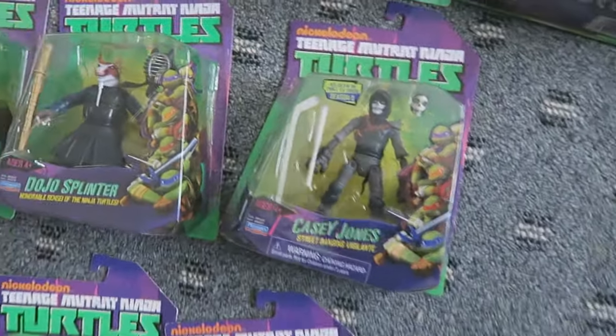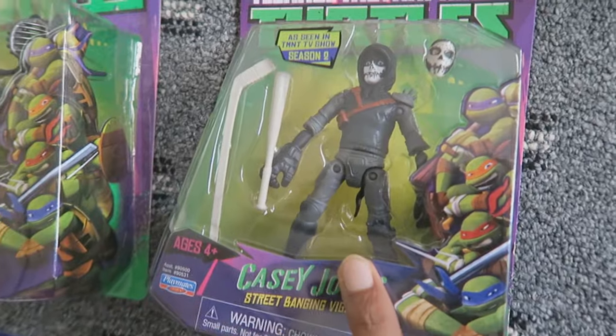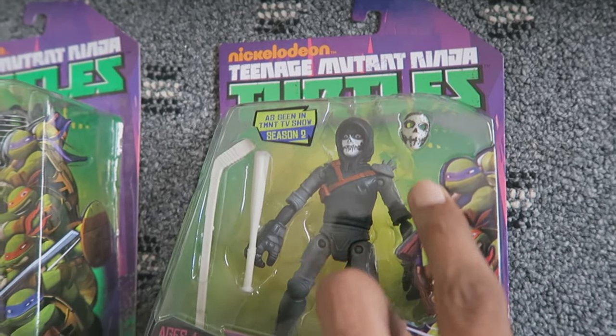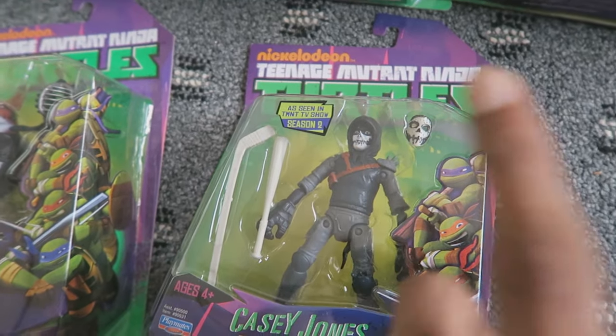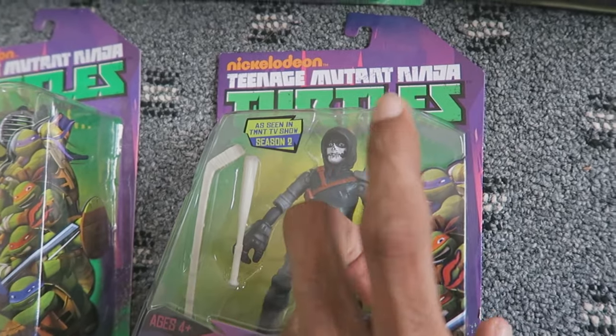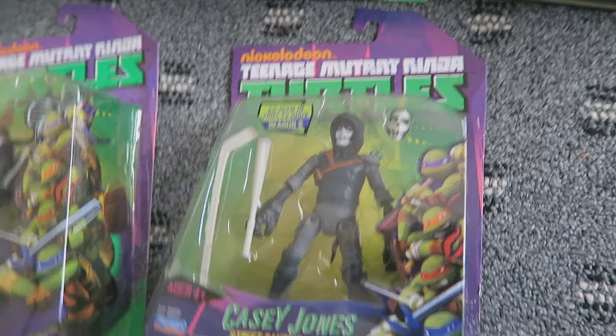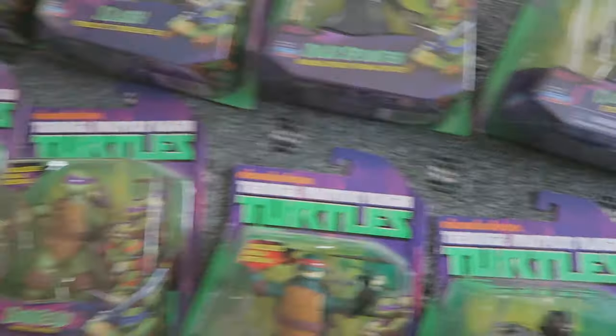Now, remember how I said the Out of the Shadows Casey Jones comes with a removable mask? If you guys have this Casey Jones and the one from Out of the Shadows, let me know if you could swap the mask — that would be pretty cool. I'd like to see this mask on the other Casey Jones, so let me know if you happen to own both figures.